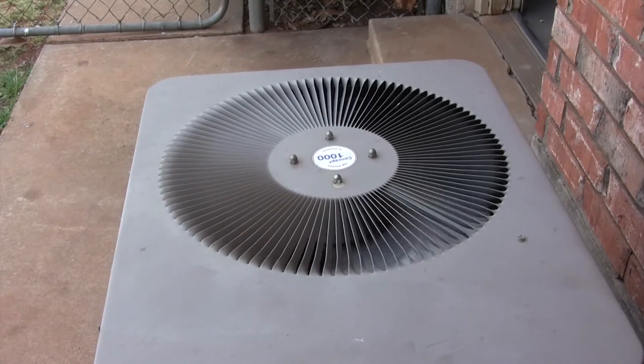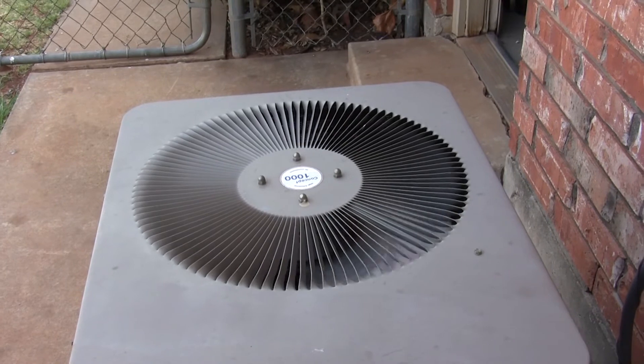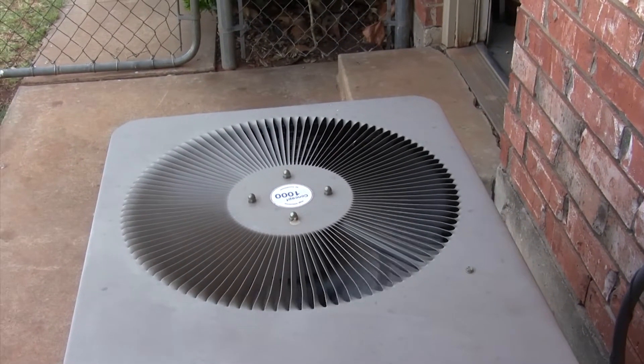We're out here at the unit and the fan is currently running. I'm going to go inside and turn off the AC, and I'm also going to turn the power off to the unit at the breaker box.